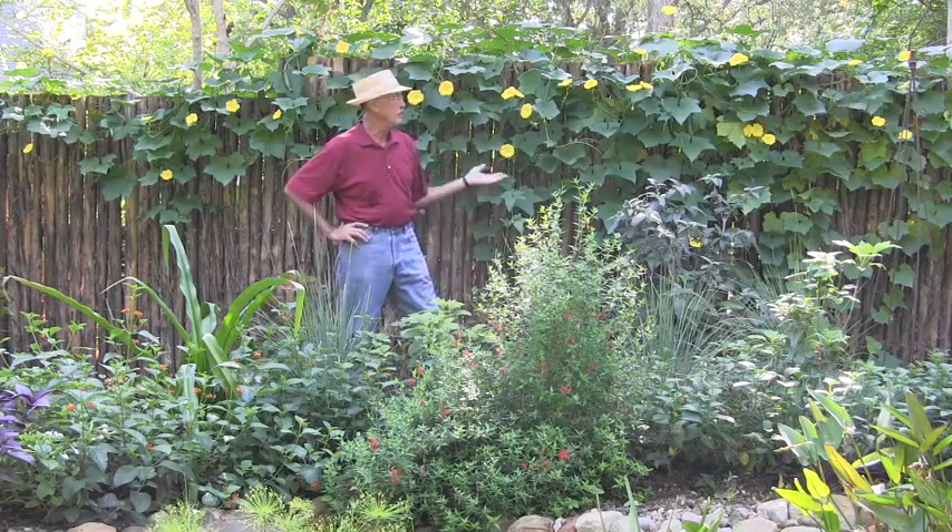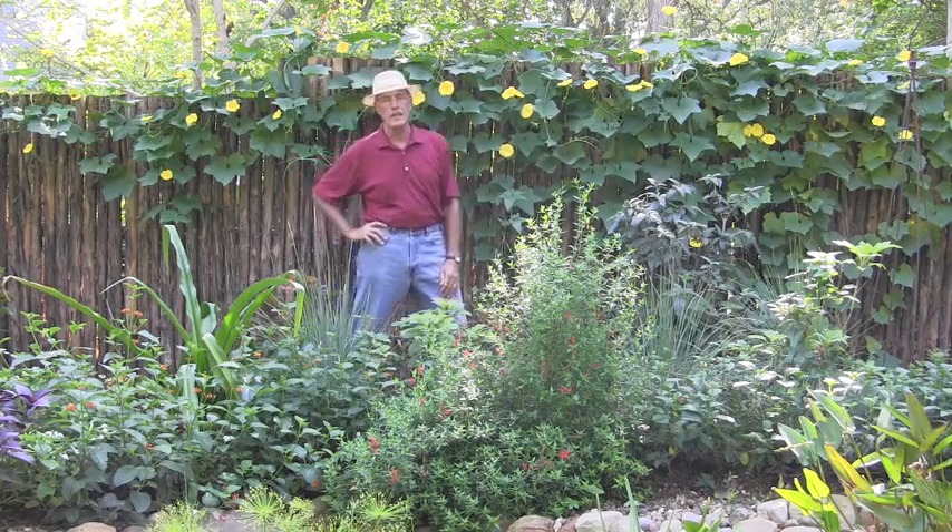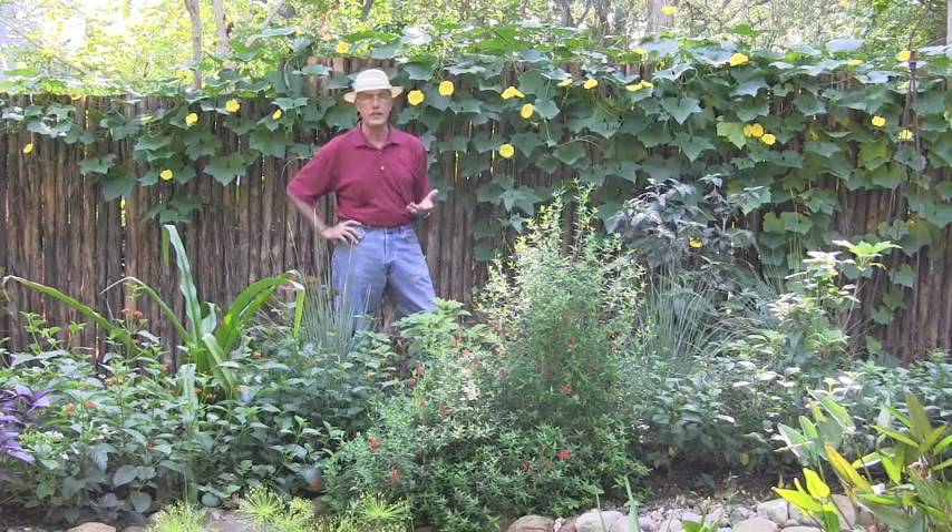Let's talk about one of my favorite plants — the luffa. I'm standing in front of it, these beautiful yellow flowers. We're late summer right now here in the Dallas-Fort Worth area. We plant this plant from seed. This is one plant from one seed that you're looking at here.